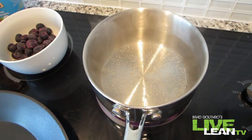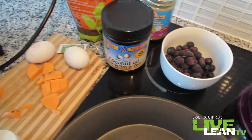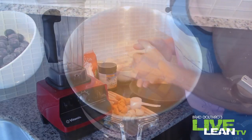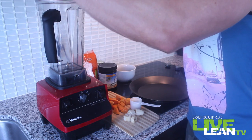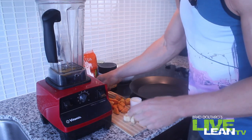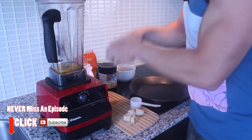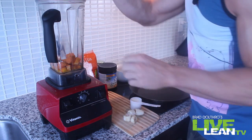Once the water is boiling, you're going to take your sweet potatoes and boil those for a few minutes until they just get soft and mushy so we can blend them up. Alright, so now that our sweet potatoes are cooked, here's all you have to do — get your blender. We're going to crack two whole eggs into the blender. Then we are going to add our sweet potato that is already cooked and soft, so that's going to be mushy already. That's in.